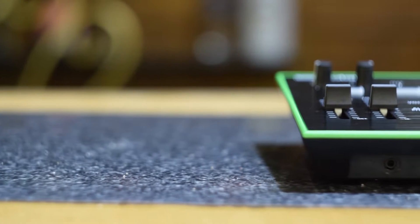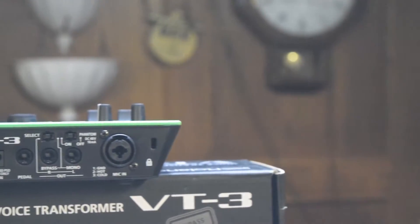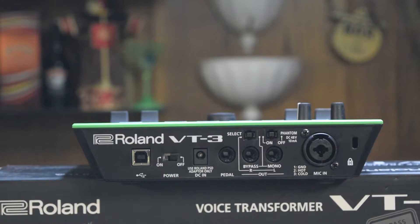The Roland VT3 Vocal Transformer is an all-metal body. Going to the back, we see there is an XLR input, an audio jack output, phantom power, an on/off switch, and a USB Type-B port. So in case you don't want to hook this up to an audio system, you can hook it directly to your computer, along with the aforementioned power cable.